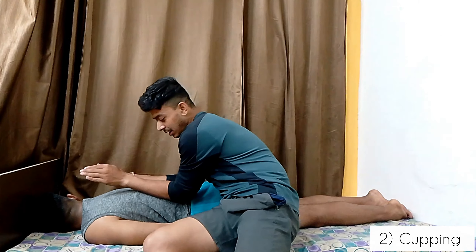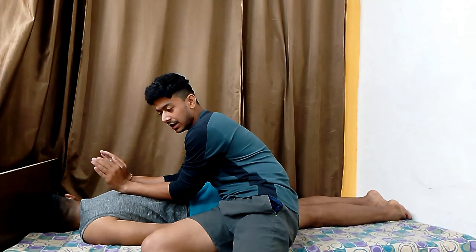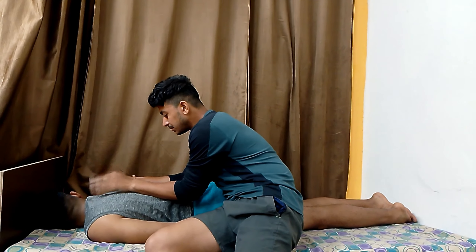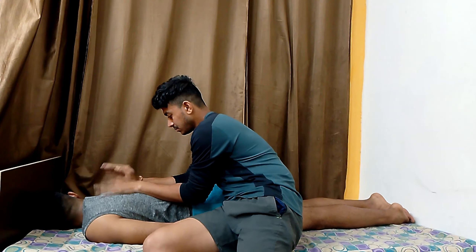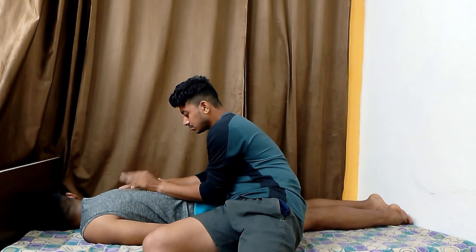Next we will move on to the cupping technique. Our hand position should be like this — forearm should be rested on the back and we will go like this. For cupping technique our hand should be a bit hollow, in a C-shape like this.